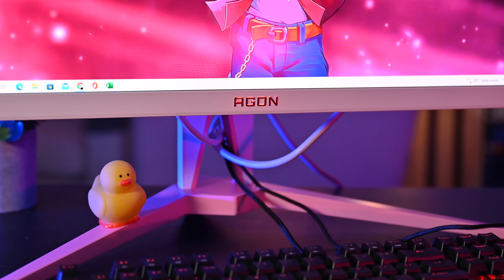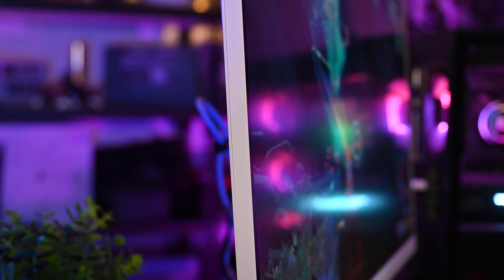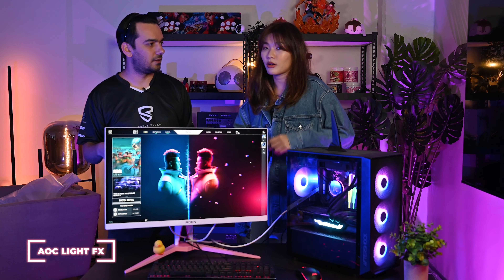Even if you want to use a monitor arm, or if you don't really like pink, this is still the perfect monitor to go for. Joey also noticed that the RGB light at the back has changed — it used to be in a circle pattern, and now it looks like a hexagon style.